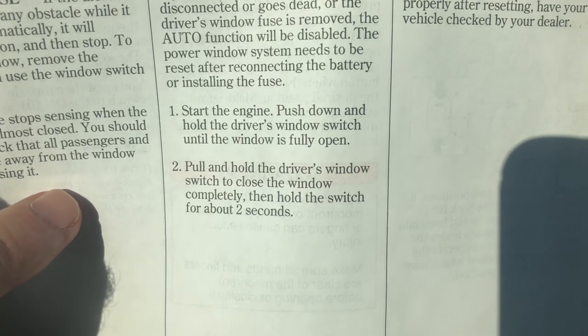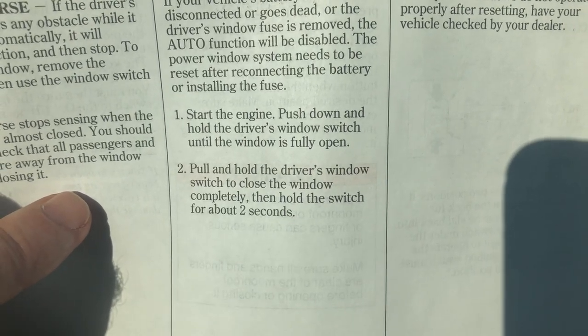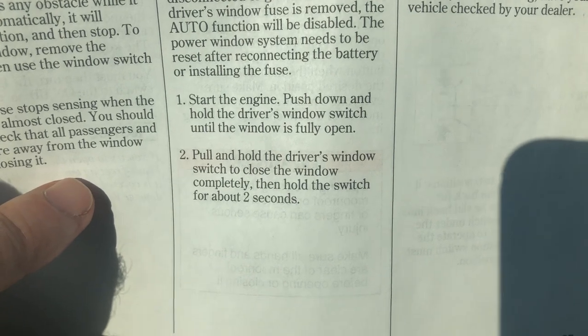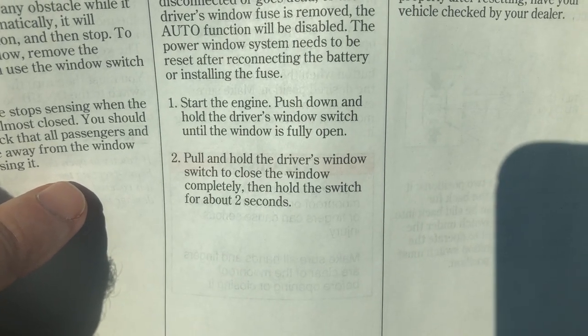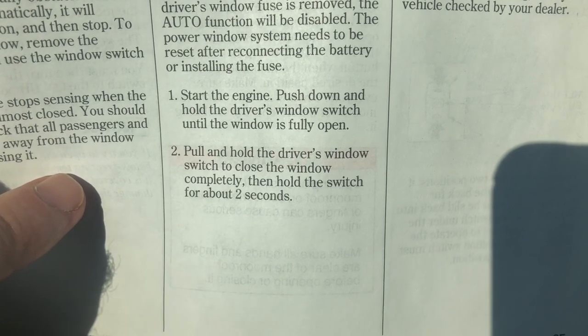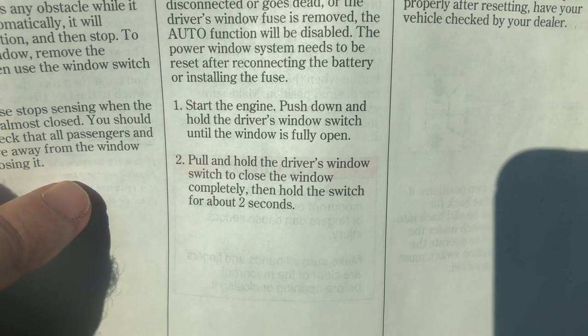Step one: start the engine. Push down and hold the driver's window switch until the window is fully open. Then pull and hold the driver's window switch to close the window completely, and hold the switch for about two extra seconds.